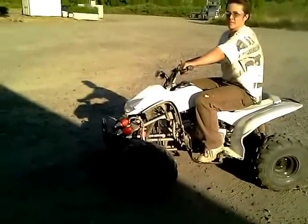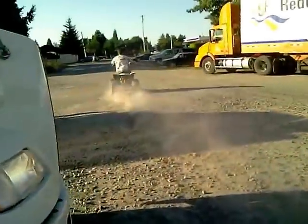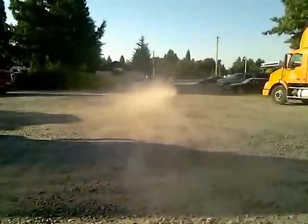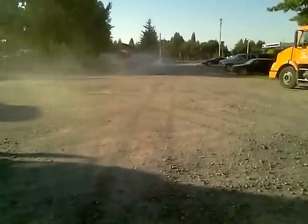All right, take her back up to the house. I just wanted a little demonstration — and that's all. Just let you see how good it runs.